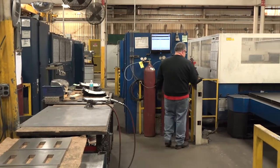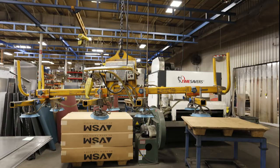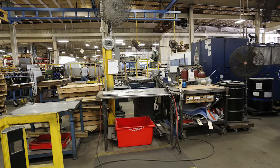The objective of the laser operator position is to operate the laser cutter. The equipment used includes a vacuum lift, a laser cutter, and work tables.